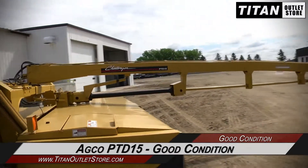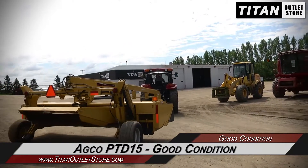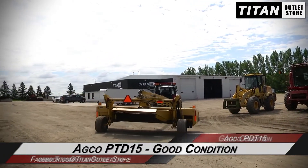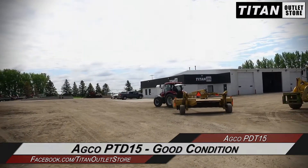If you're interested in this Moorhead Conditioner and would like to contact our sales team, give them a call at 877-886-7010. If you're interested in viewing more equipment, go online to TitanOutletStore.com.